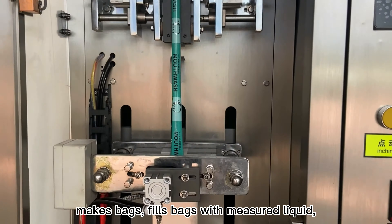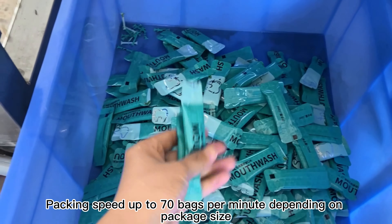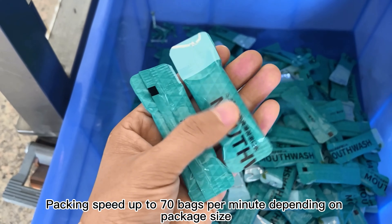It seals bag edges, cuts off, prints dates, and packages. Packing speed up to 70 bags per minute depending on package size.